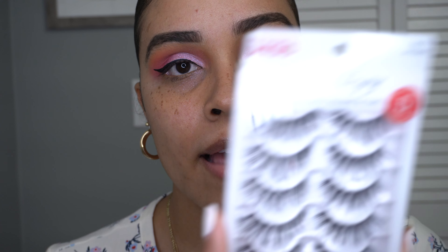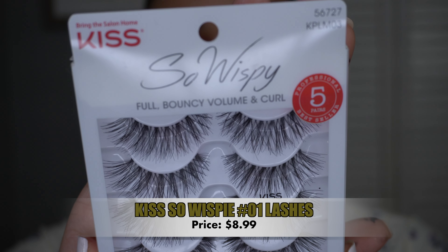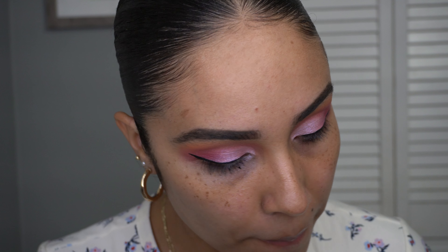Moving on, let's do lashes. I found these at Walmart too — these are the Kiss So Wispy lashes. They're super wispy and super fluffy. I feel like they're going to go really well with the eye look because I don't want anything too thick or too full to take away from the eyeshadow.